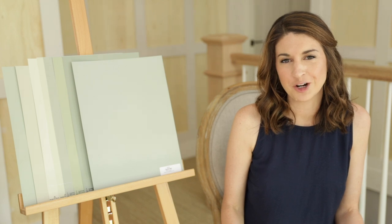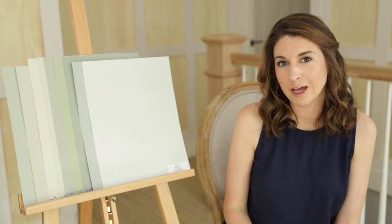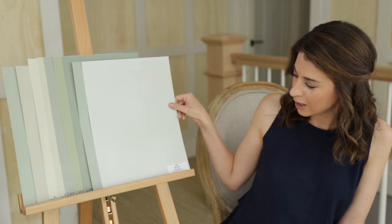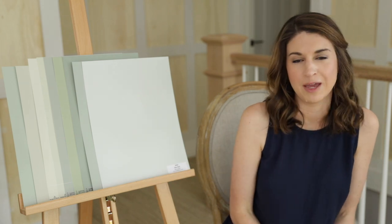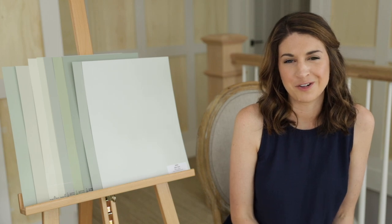We'll finish off with Sherwin-Williams Sea Salt — everyone's favorite paint color. It's definitely a green-gray, but also with that blue undertone, which is pretty dominant, especially compared to Oyster Bay. That green and gray kind of works to soften this paint color and just makes it a really subtle, pretty backdrop for any room or any decor.